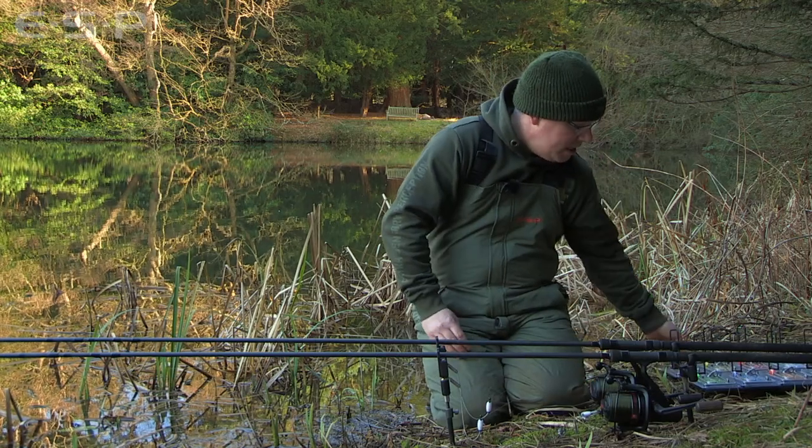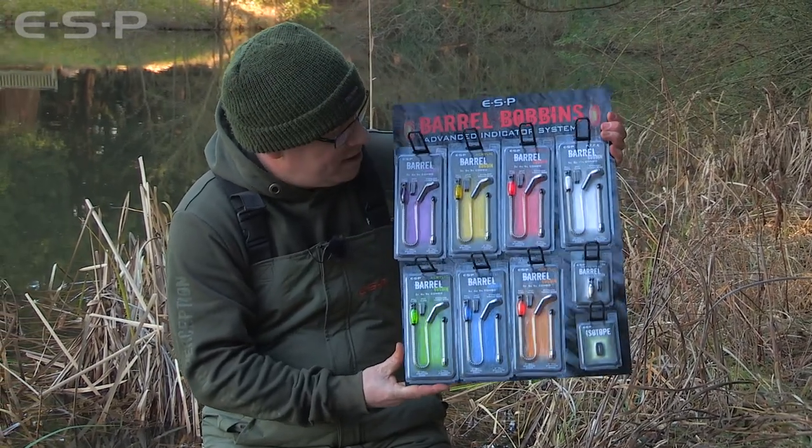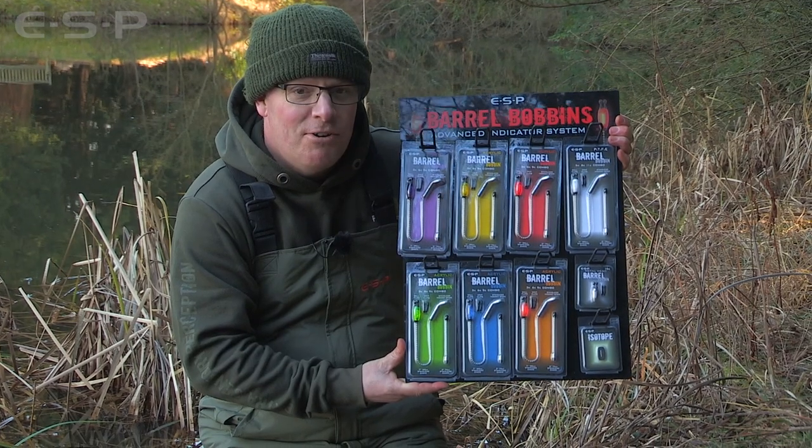So that's the new ESP barrel bobbin system. As you can see it's a highly versatile setup — and not only that, it really looks superb.